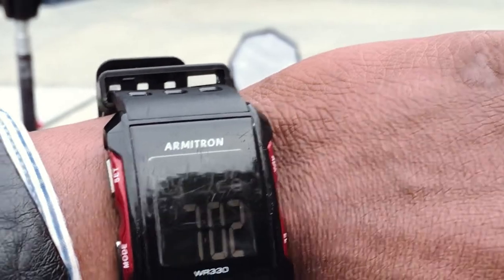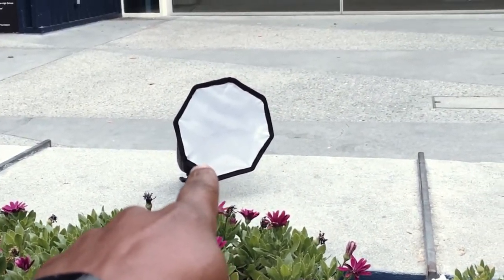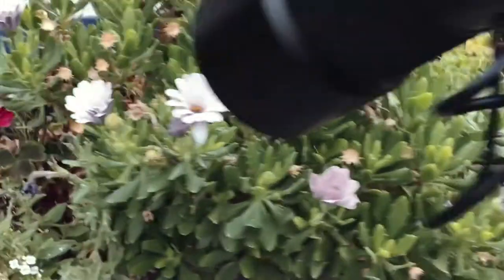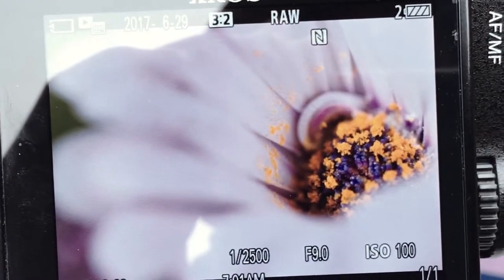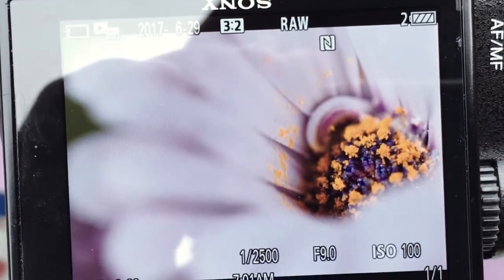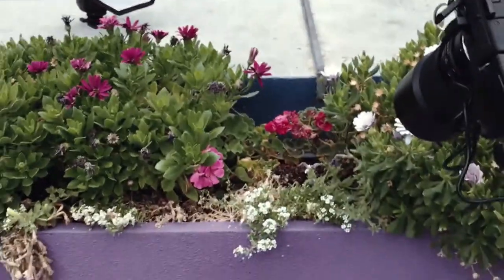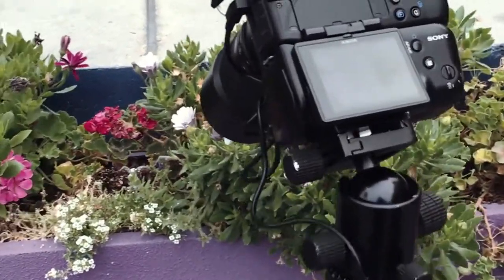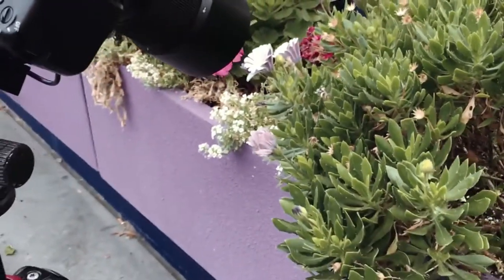Good morning everyone, it is 7:02 a.m. on the 29th of June. I'm here setting up a flash, a fill light with the softbox, and my micro lens taking pictures — and this is what it came out to. Isn't that beautiful? So be creative in your photography, use the tools that you have. Make sure when you light a talent or a subject, you get great lighting.